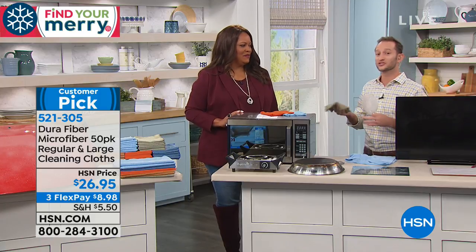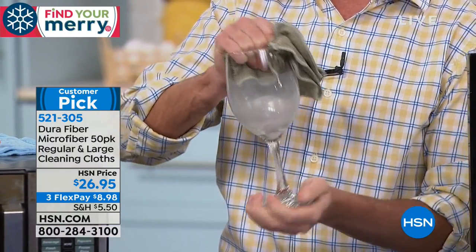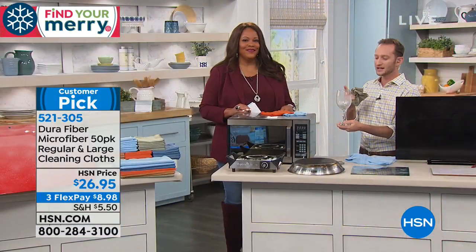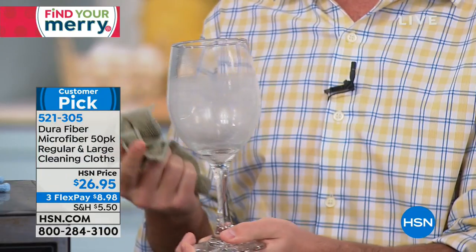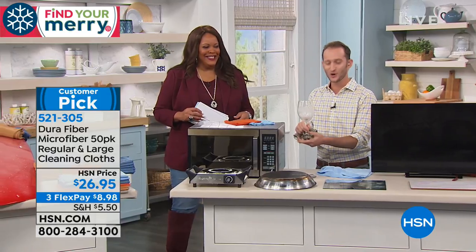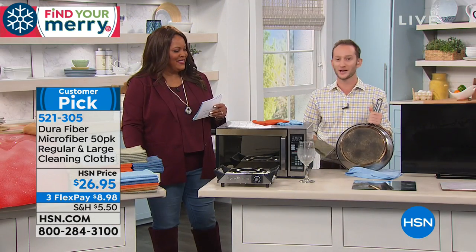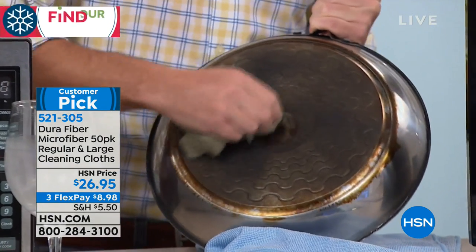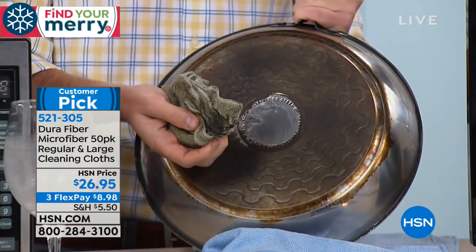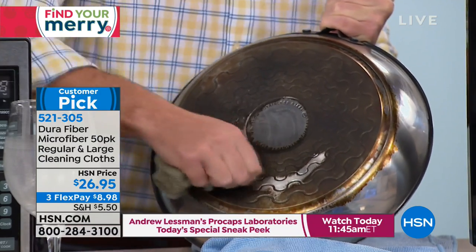It's 10 times softer and finer than silk but still scours. Grab your stemware — whether it has dust or hard water deposits — DuraFiber cleans it streak-free and lint-free. Nobody wants lint in their wine glass. And for a burnt pan, you can hear it scouring — 200,000 cleaning fingers per square inch picks up all that nasty grime and you can see your reflection again.